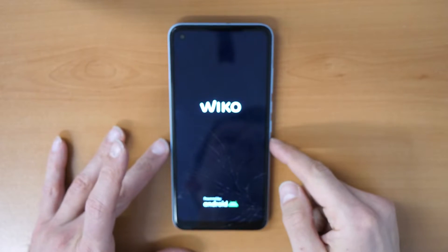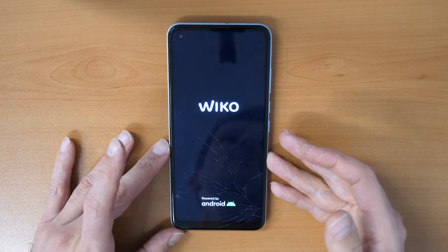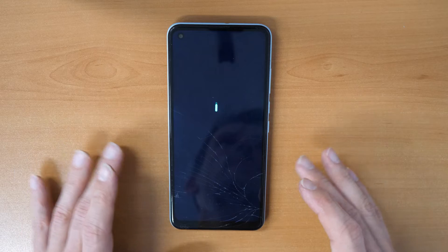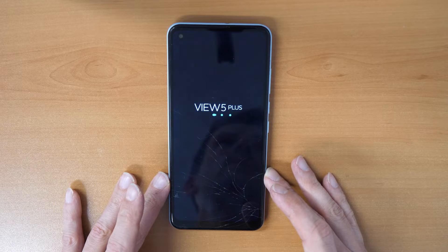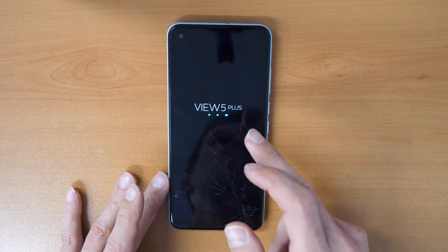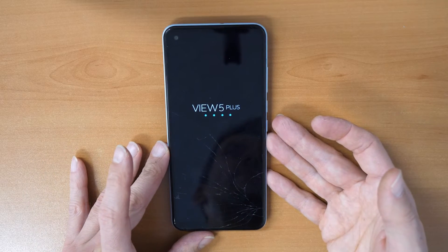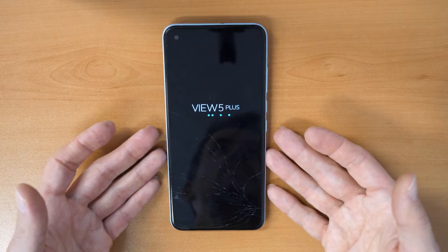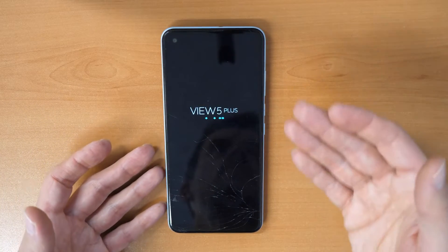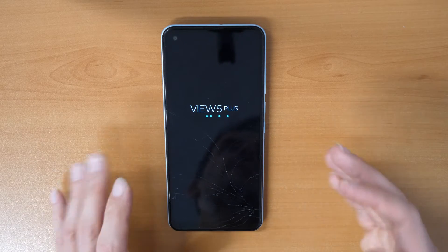You will maybe need to insert your Google account after to activate the phone — your Gmail and your password. If you don't know it, you will need to search for 'Wiko View 5 Plus FRP unlock.'